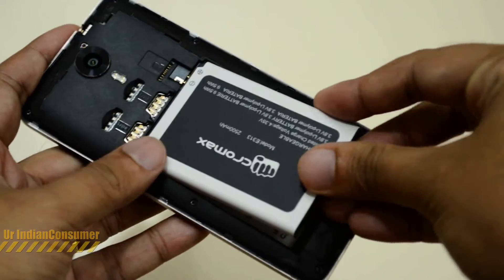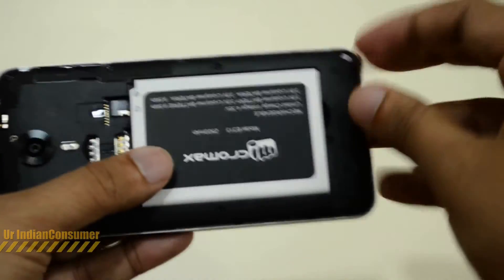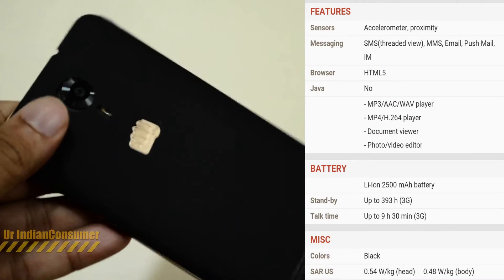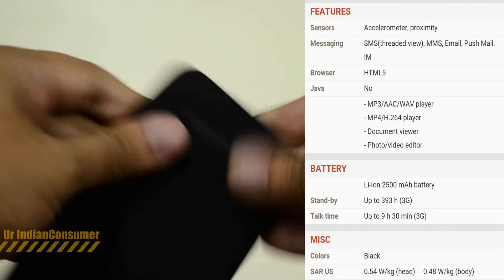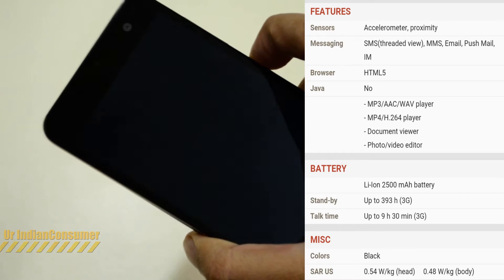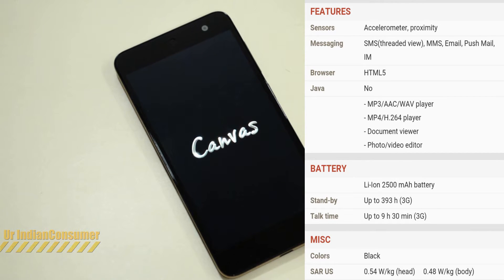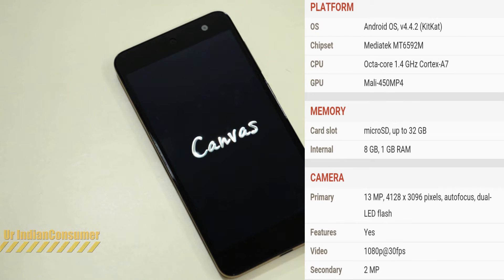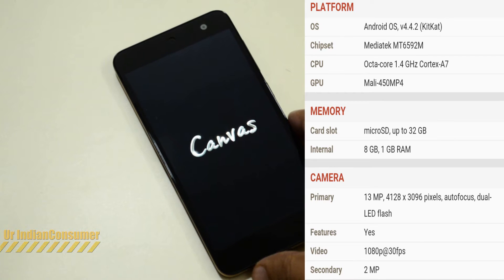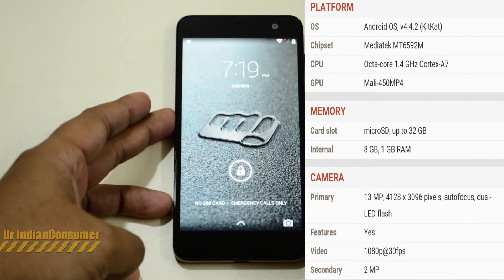Let's pop in the battery and give the phone its first turn-on. While it's booting, some key features include: an LED notification light, out-of-the-box OTG support, Gorilla Glass 3, GPS, proximity sensor, and auto-brightness sensor. These are features normally seen in mid-to-high-end devices, and this phone provides them all at just 6,000 rupees.